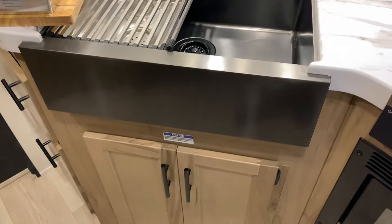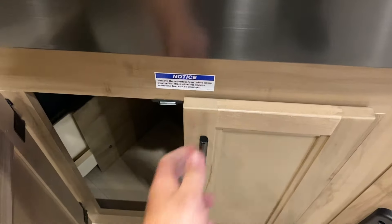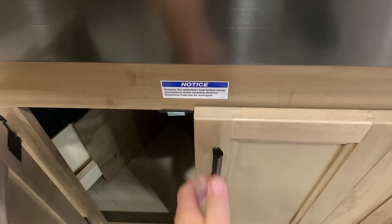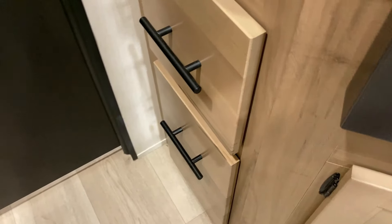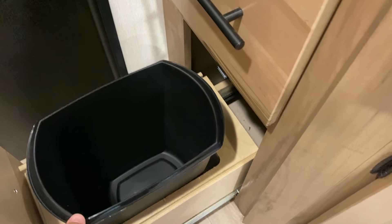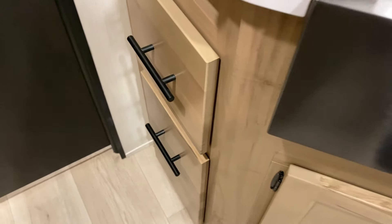You get storage underneath the sink with really strong magnetic locks to keep the doors closed while traveling. There are storage drawers on the left-hand side, and on the bottom is a built-in trash can. If you don't need the trash can, you can remove it and just have another storage compartment there.